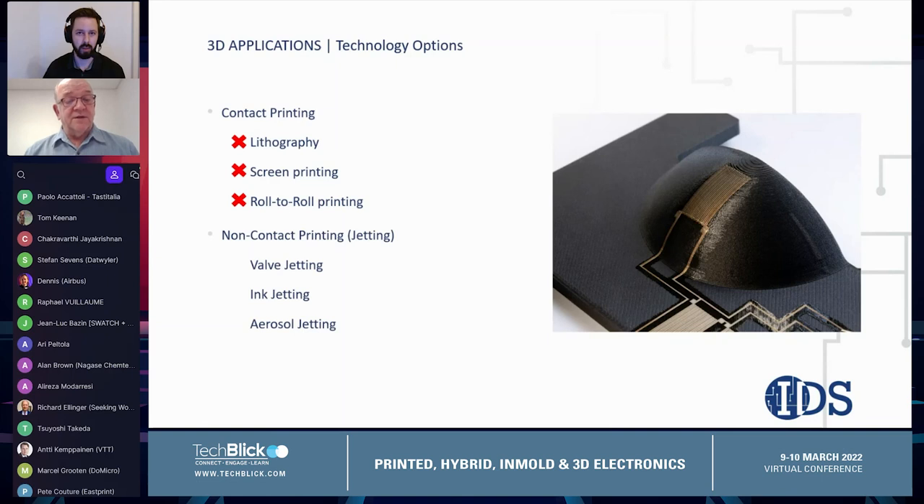The non-contact printing methods — the jetting methods — are much more useful for printing onto 3D structures. We're going to review the attributes of each of these printing technologies and explain why we think aerosol printing technology is really the best technology for printing fine features onto 3D surfaces.